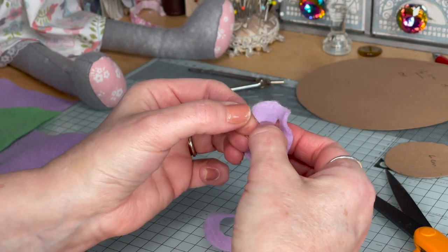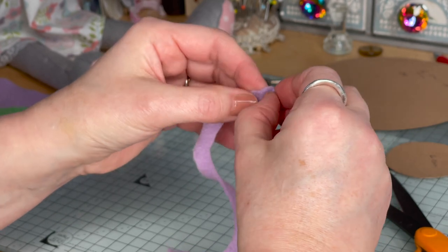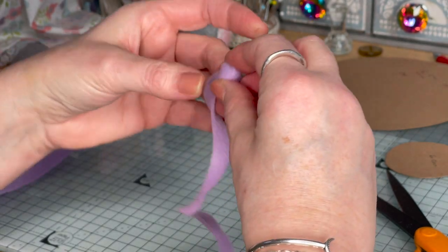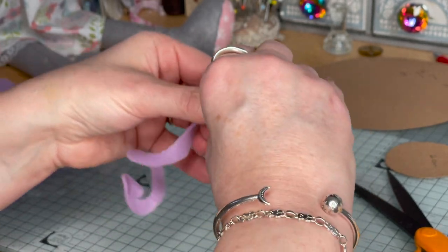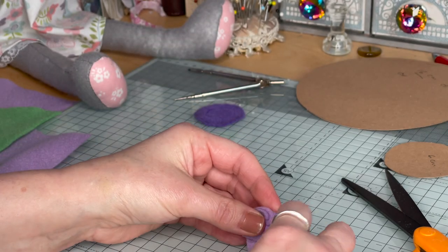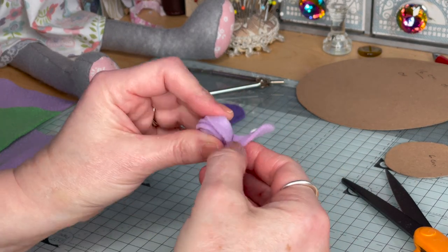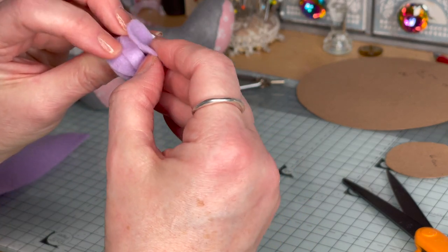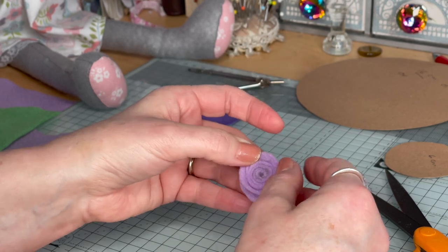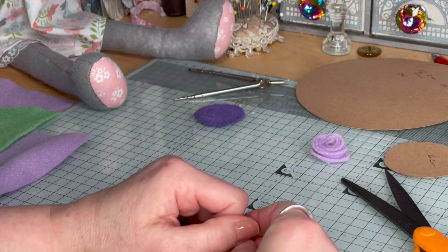Keep going until you end up with a very small circle at the end. Go back to your beginning and curl — curl your beginning of your circle around and keep going around and around. It does get easier. As you can see it's getting bigger and bigger. This circle that you're left with in the middle, you need to cover that with some glue. Keep going around and that goes onto the very bottom — it attaches to the very bottom of your flower. And as you can see when you look at the top, it becomes a very pretty looking rose. Put that down to dry.